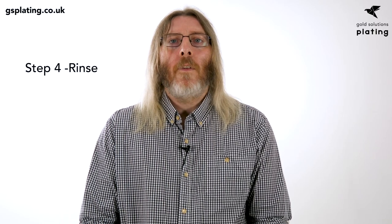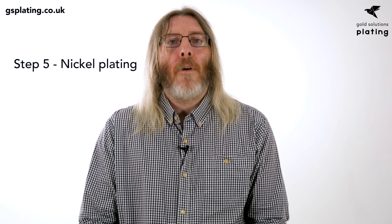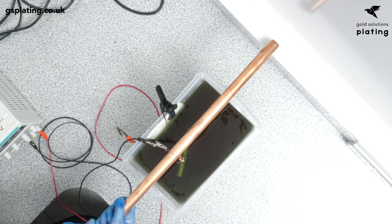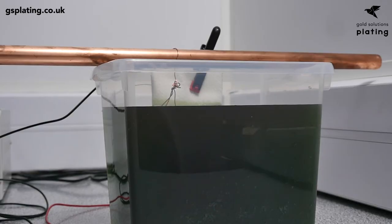Step 4: Rinse. Rinse the aluminium very thoroughly with a deionised water spray, making sure that all traces of Ali-Q are blasted off the surface. Step 5: Nickel Plating. Lower your aluminium into the nickel tank and plate at 0.01 amps per centimetre squared for 40 minutes. You can walk away from the tank at this stage, but it's recommended to check the tank every 10 minutes or so to monitor the progress.